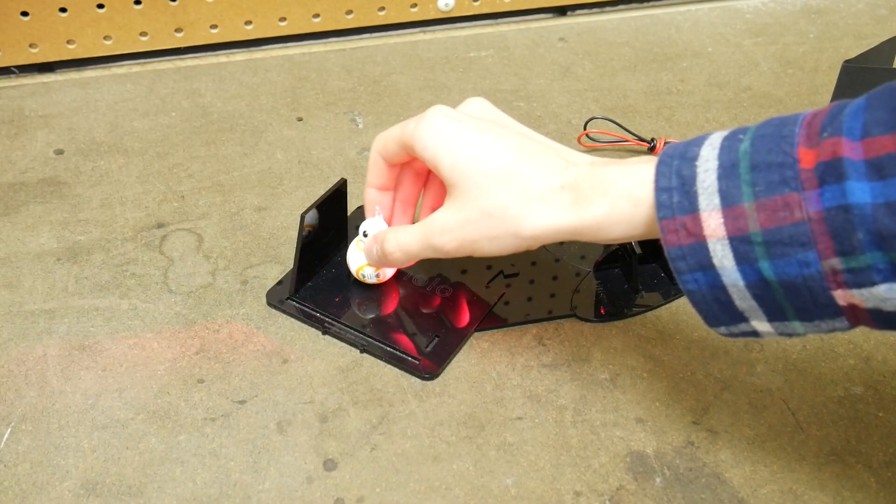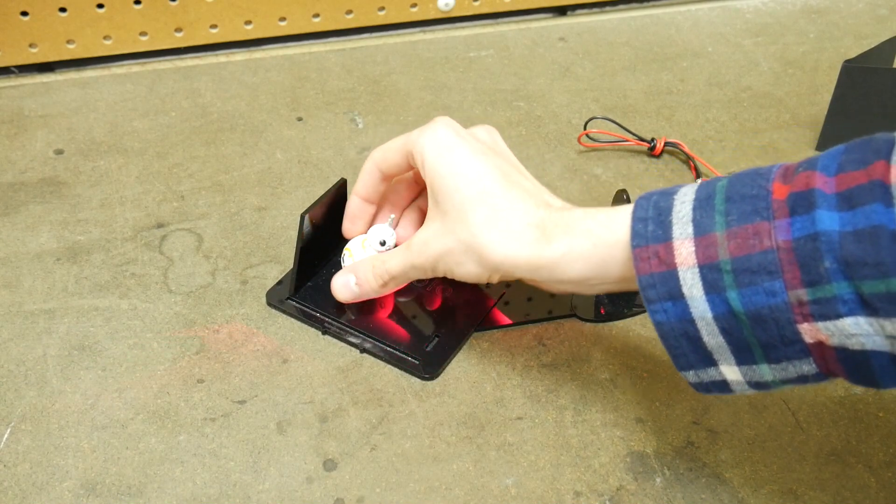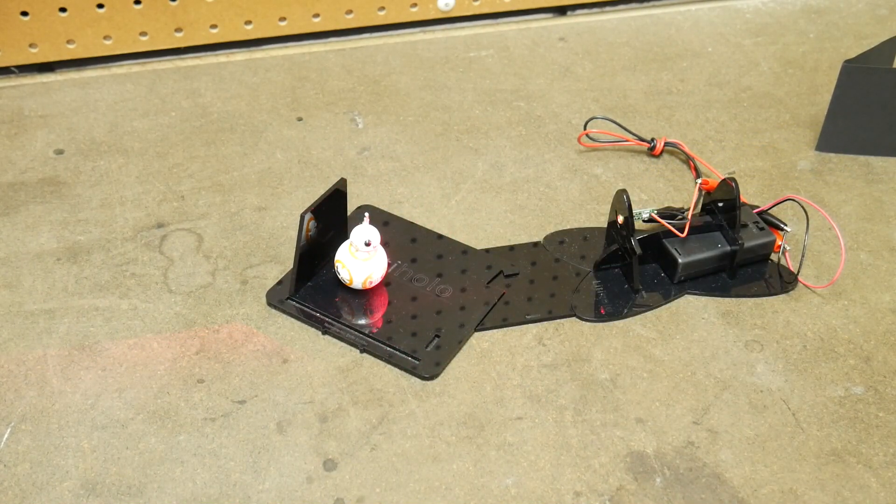We'll just put our BB-8 action figure up here on the platform, and now all we need to do is hit the lights. And now I have a BB-8 hologram. I'll say it: BB-8 is a much more aesthetic droid than R2-D2. Come at me, haters.